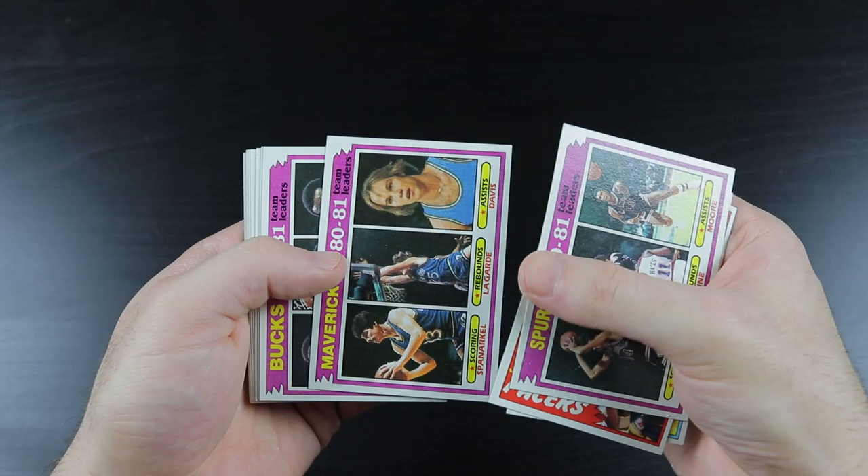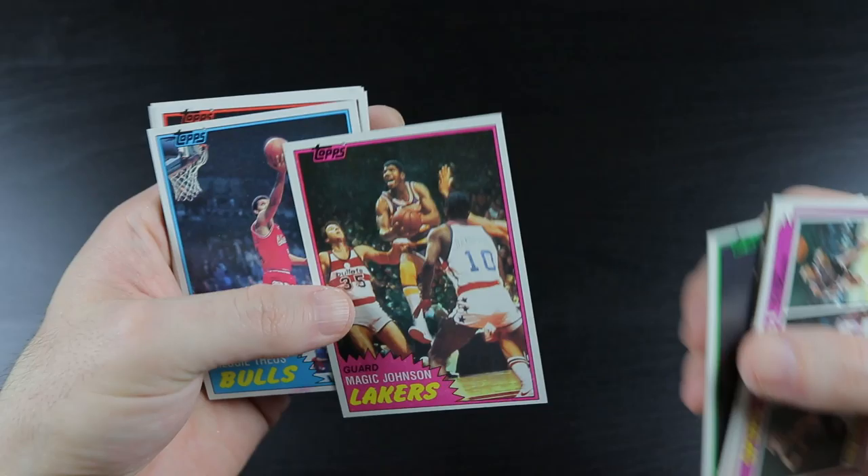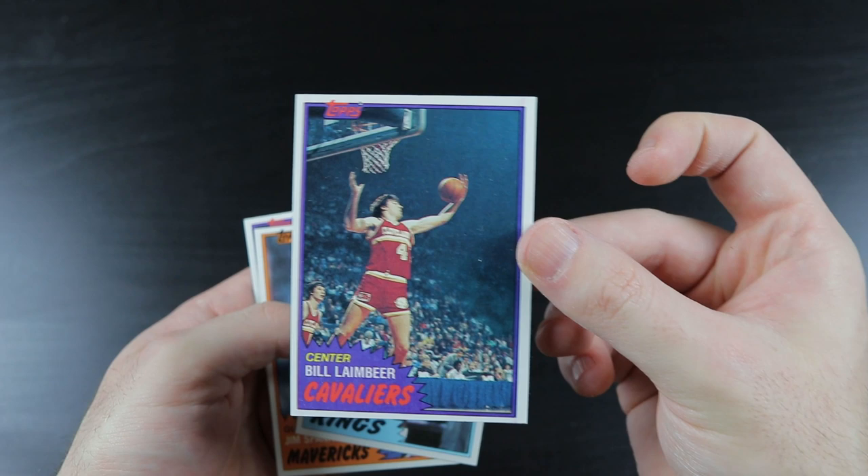Johnny Davis, Phil Ford, Mavs, Bucks, Tiny Nate Archibald. There's a Magic — cool, cool. Reggie Theus, Mike Bantom. There's another Lambeer — wow, a Magic and a Lambeer in one pack. Very cool.